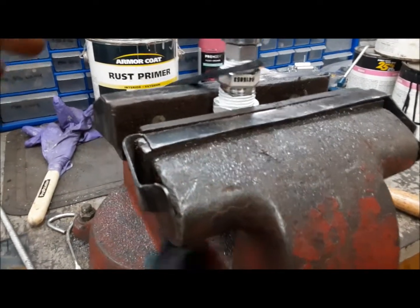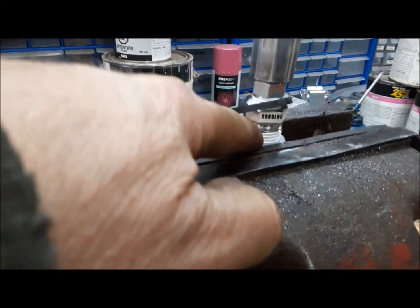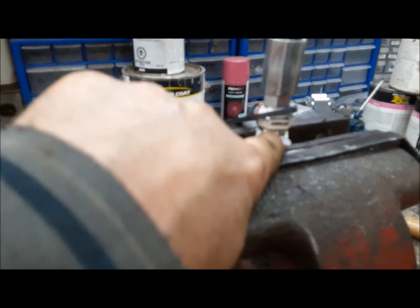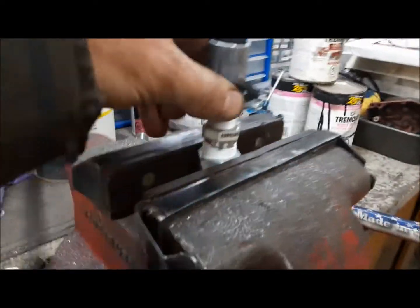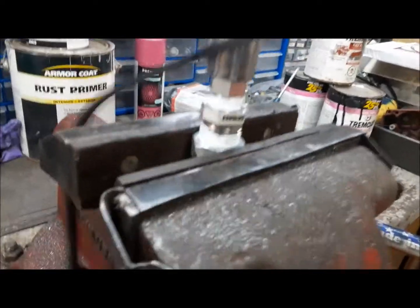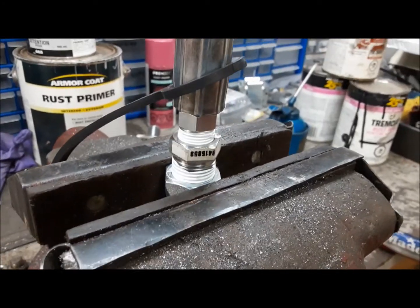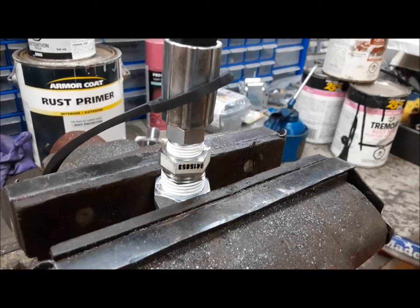I'm building up the hydraulic hoses now. These are three-eighths ends, and these Pioneer couplers are half pipe. So we need a three-eighths by half bushing in the middle. Everything is steel, so we put a couple of rounds of Teflon tape on it and just wind them down until they're good and tight. I'll put the other one together now.